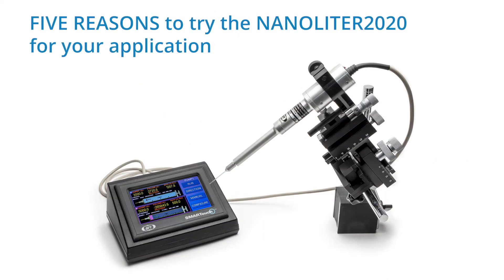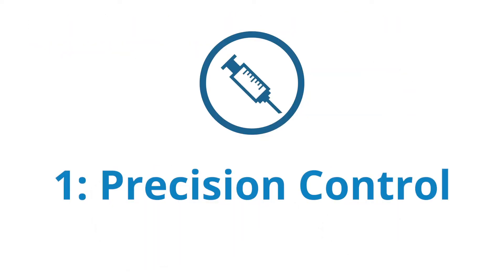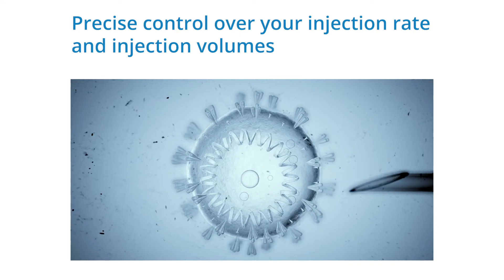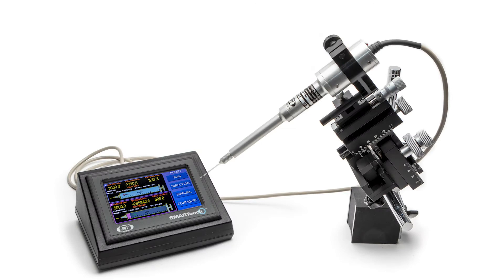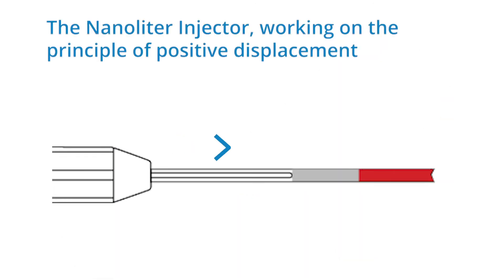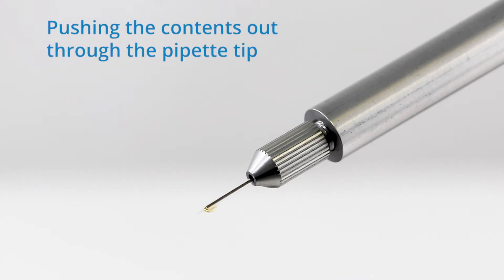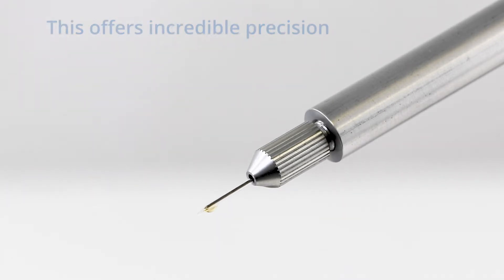Here are five reasons to try the Nanoliter 2020 for your application. First, when you need precision control over your injection rate and injection volumes in the nanoliter to microliter range, this is the pump to consider. The Nanoliter injector, working on the principle of positive displacement, utilizes a stainless steel plunger to create a mechanical displacement of fluid within the micropipette, pushing the contents out through the pipette tip. This offers incredible precision.